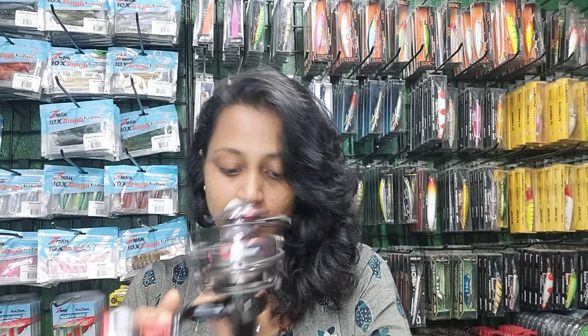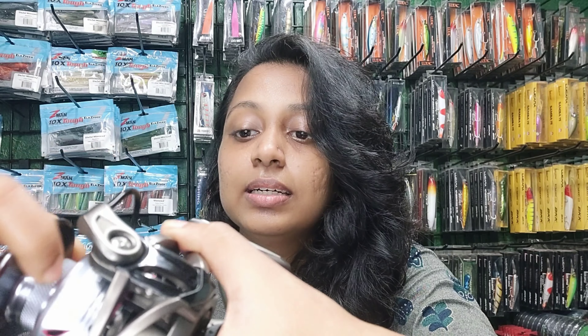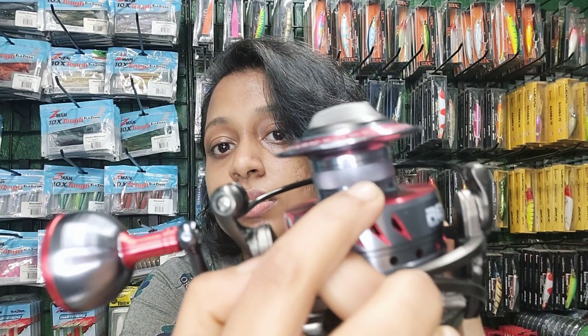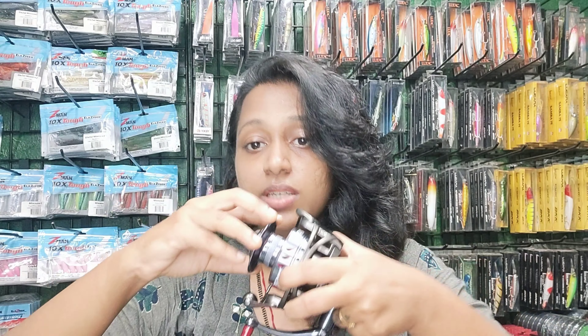This reel also has a grip given on the spool, which you can see here. This grip allows your braid to stay intact — your braid will not slip off from the spool.